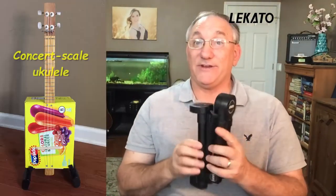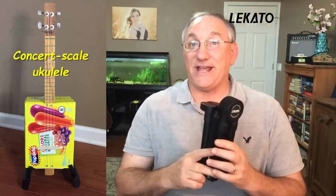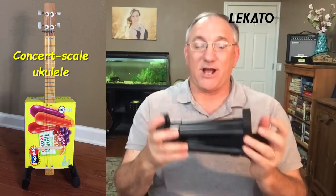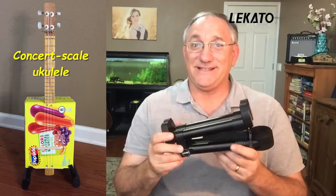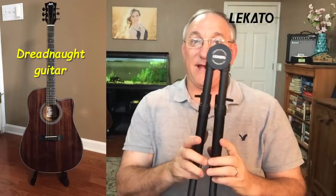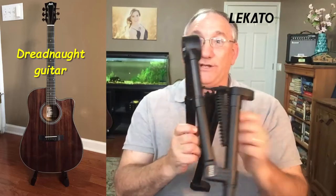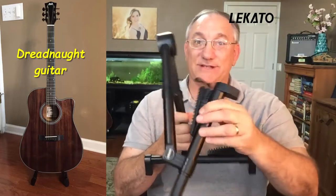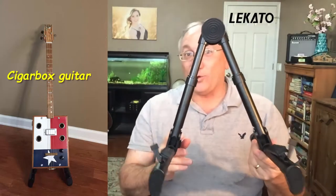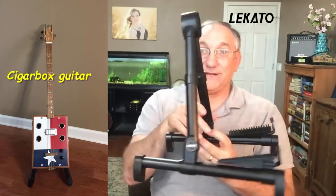As I describe this, I'll put up some pictures here to show different instruments on this stand. First of all, this thing is light, pretty compact, and really easy to set up. All you basically do is pull the bottom out, pull the top up, unfold it, and unfold this down. And there you have a folding A-Frame type stand.